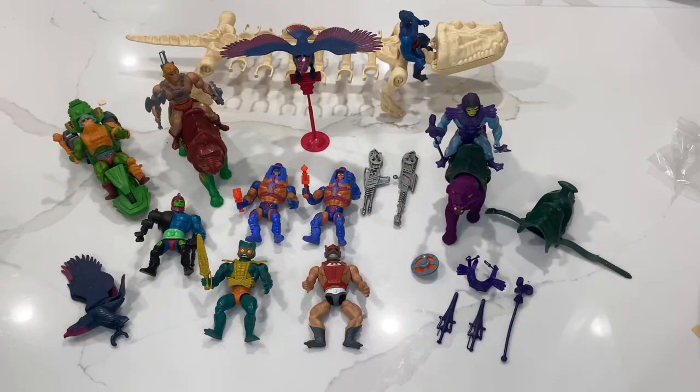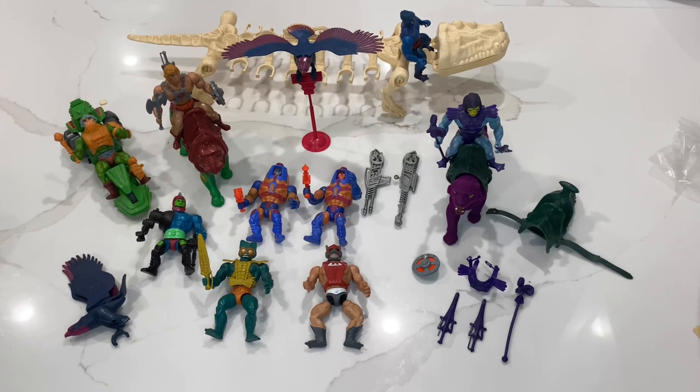Alright guys, that is the end of the video. Here's everything we got: two Many Faces, a Merman, a Zodac, a Trap Jaw, two Screeches, a Man at Arms, a Road Ripper, a Battle Cat, a Panthor, an extra set of Skeletor armor, another Panthor satchel, Skeletor, He-Man complete, Battle Bones, and a Web Store. If you want to see more Masters of the Universe videos, let me know down below — I'll probably be ordering a lot more lots, so this won't be the last you see from us. Thank you so much for watching, make sure to like and subscribe, comment down below which is your favorite, and goodbye!